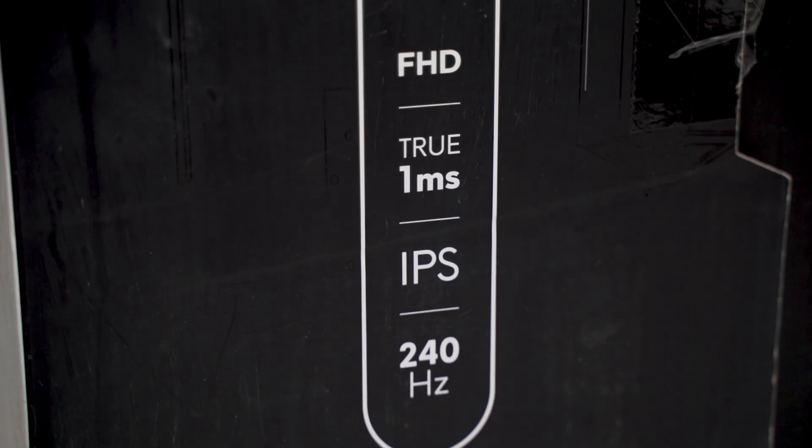At least now they've figured out how to do it at their fastest preset, so you really do get that true 1ms response time. This is like a first for a 240Hz IPS display, and that's really good.